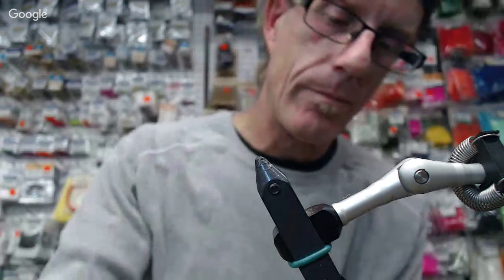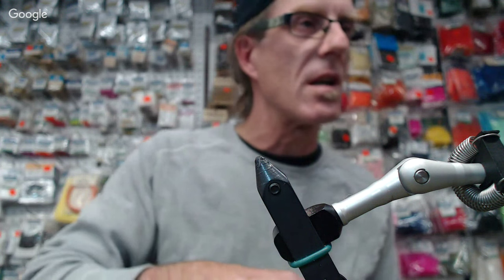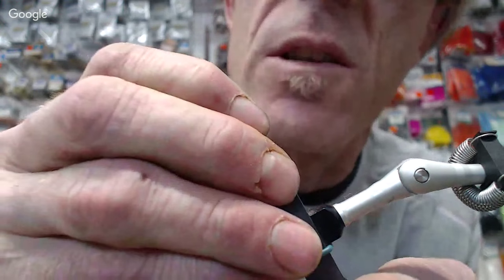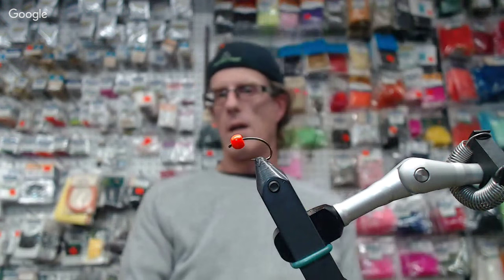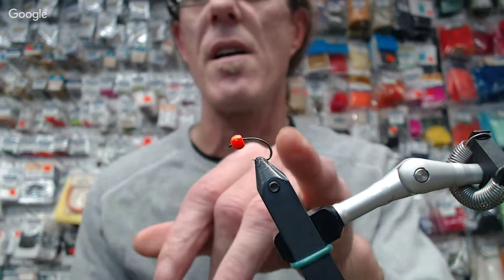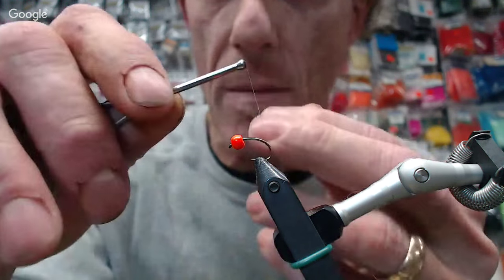So you're starting off with a size 10. You're using a curved scud hook. It also says on the package you can use it in egg patterns — an egg hook. I use egg hooks when I'm tying egg patterns. It's pretty similar to a wider gap hook. I like this one because it's fine enough and it seems to catch more fish. I just seem to have better success with it. So what I'm going to do is just tie my thread on.